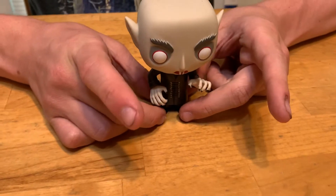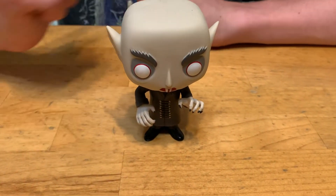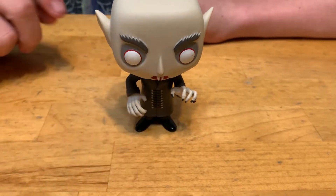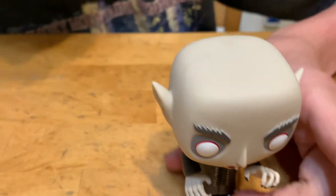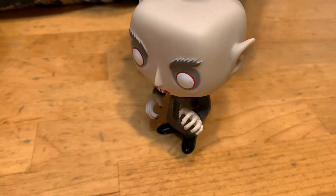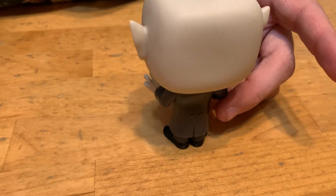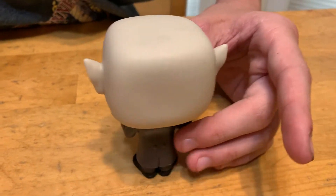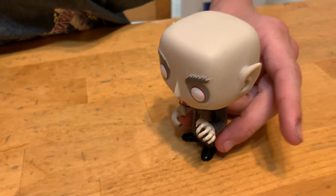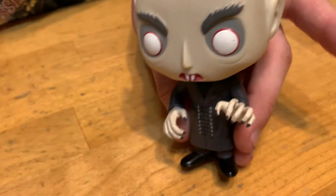Here's Nosferatu. As you can see, he has a bald spot, he's got his vampire teeth, and his ears are pointy. And he's got his red eyes — well, only the lines right there. And look at that, that is a really cool, awesome pop. And you can also see the sharp nails there.